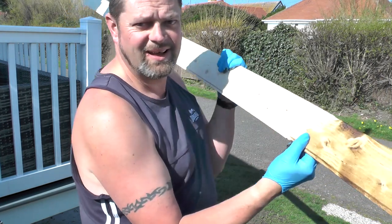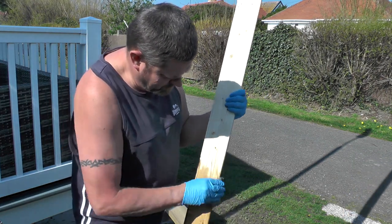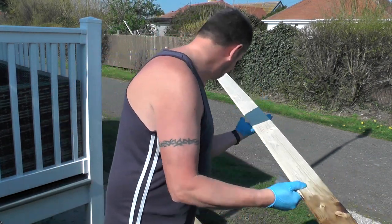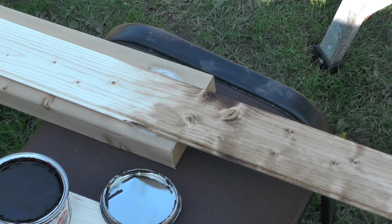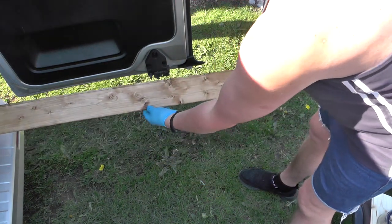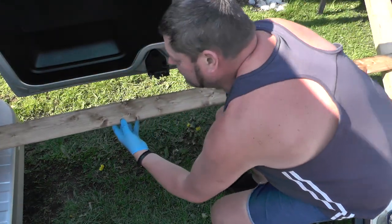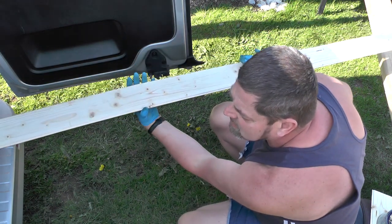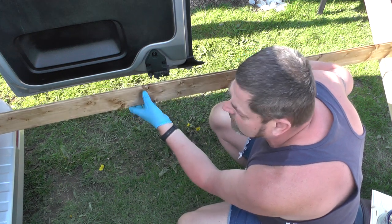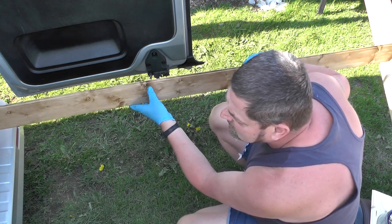That will give you a little bit of an idea of the colour, and this goes on really well. It really shows the grain. I haven't bothered waxing the back side — done all the way across including the grooves so if it does swell and move, you won't see it as bad. I'm going to offer that up now and I think we might be able to get the first one in place.